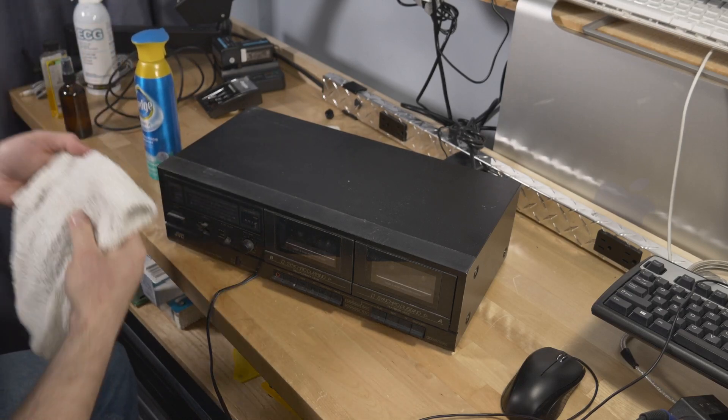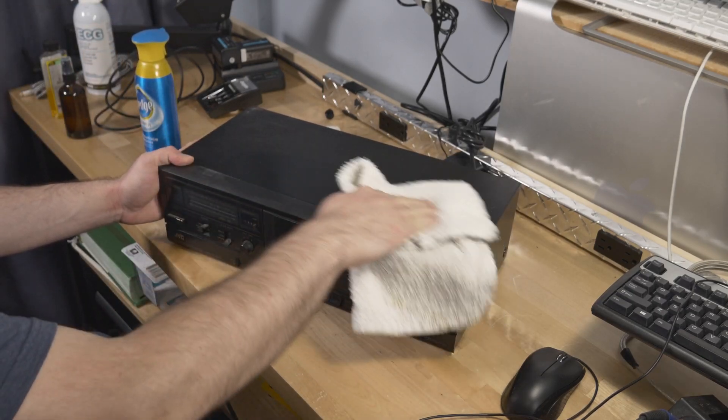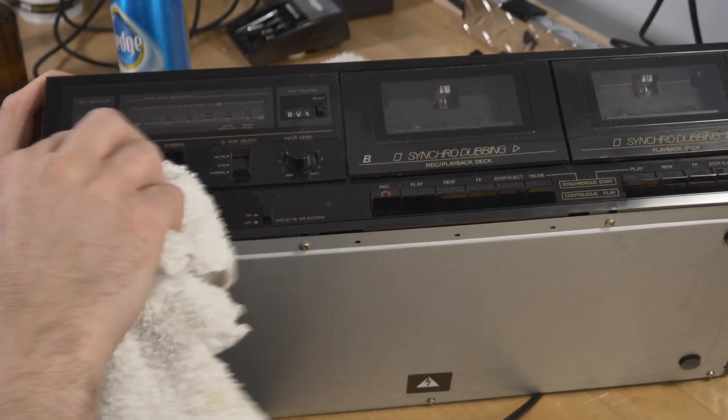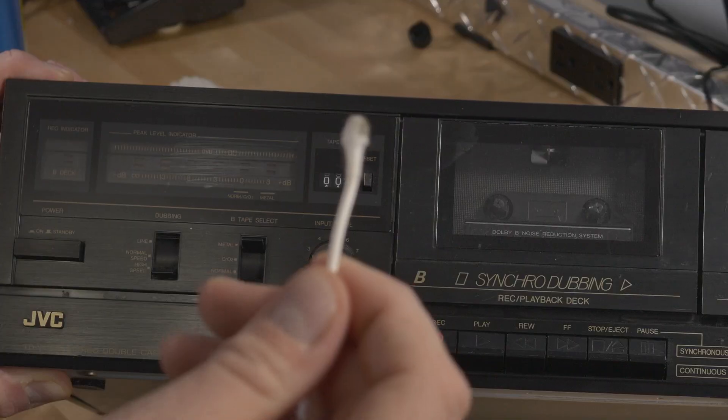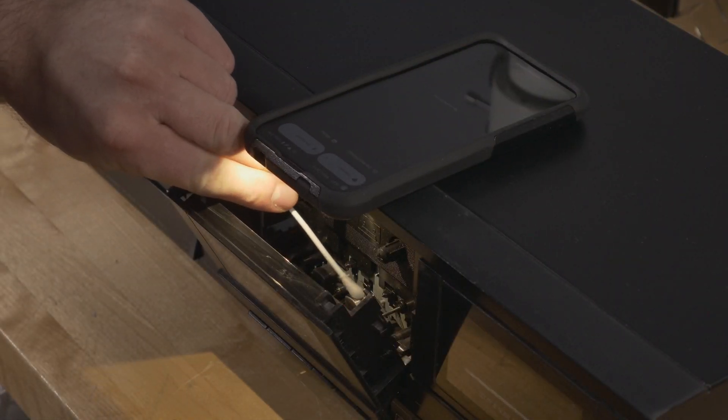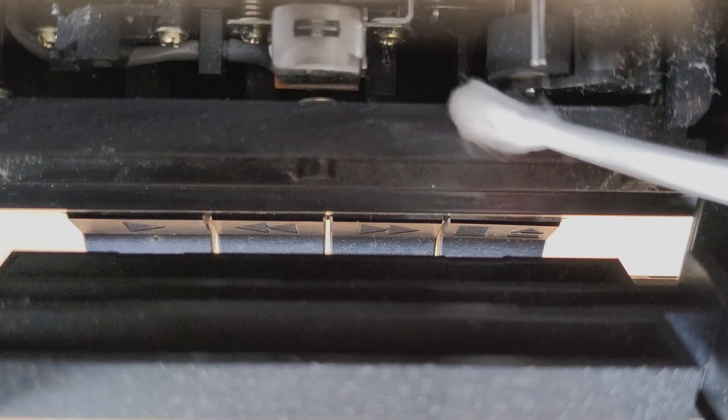Let's start off with the cleaning process. The cleaning method deployed was the classic Pledge multi-surface cleaner soaked rag and cotton swab technique, with a touch of isopropyl alcohol for the details like grooves and switches. After I was satisfied with the wipe-down, I opened the tape doors and removed what dirt and dust I could find from the heads, pinch rollers and such.